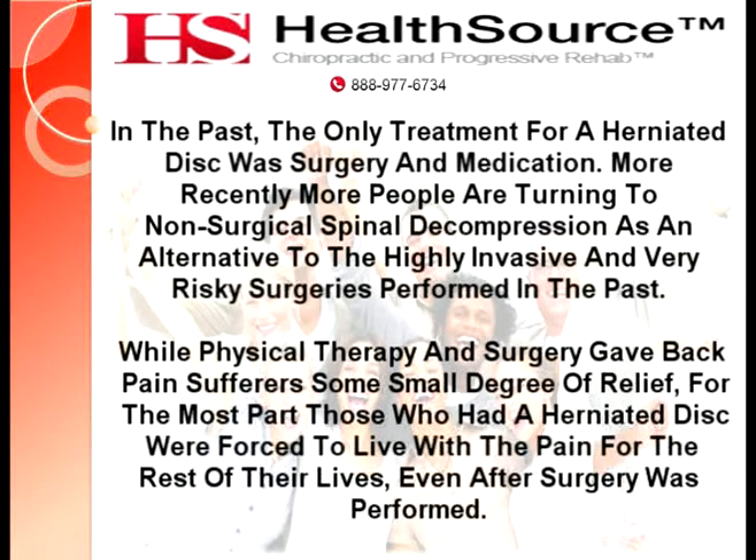In the past, the only treatment for a herniated disc was surgery and medication. More recently, more people are turning to non-surgical spinal decompression as an alternative to the highly invasive and very risky surgeries performed in the past. While physical therapy and surgery give back pain sufferers some small degree of relief, for the most part, those who had a herniated disc were forced to live with the pain for the rest of their lives, even after surgery was performed.